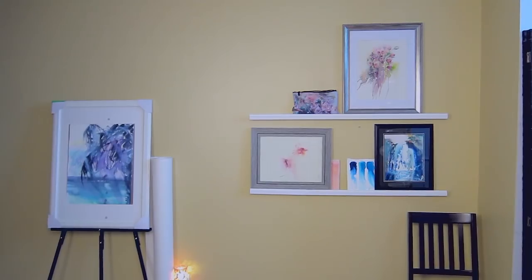Today is tip number one for artists: Display Shelves. My tip number two on my website is to display your paintings in plain sight. Equip your walls so your paintings and experimental washes are always on view.